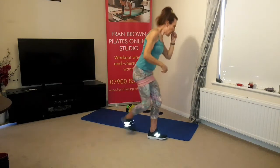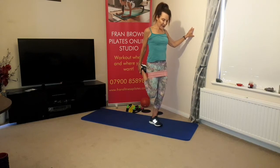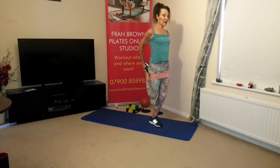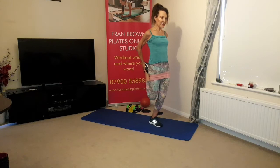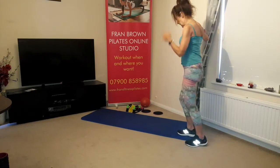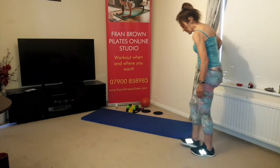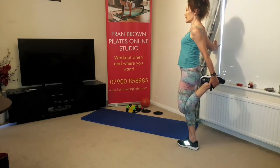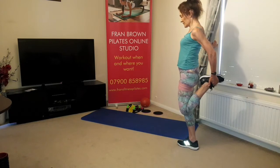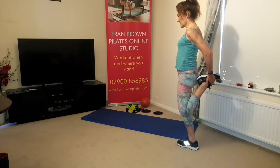Front of the thigh stretch. Knees level, chin retracted, breathing in, breathing out, tip the pelvis under, heel in towards the hip. If you can balance, take the hand off the wall. Front of the thigh stretch a little bit deeper. Other side — hold your foot, trouser leg, or use your band if you're not particularly flexible. Knees level, breathing in, breathing out, tip the pelvis under, chin retracted, draw the abdominals in. Balance if you can, take the hand off the wall.